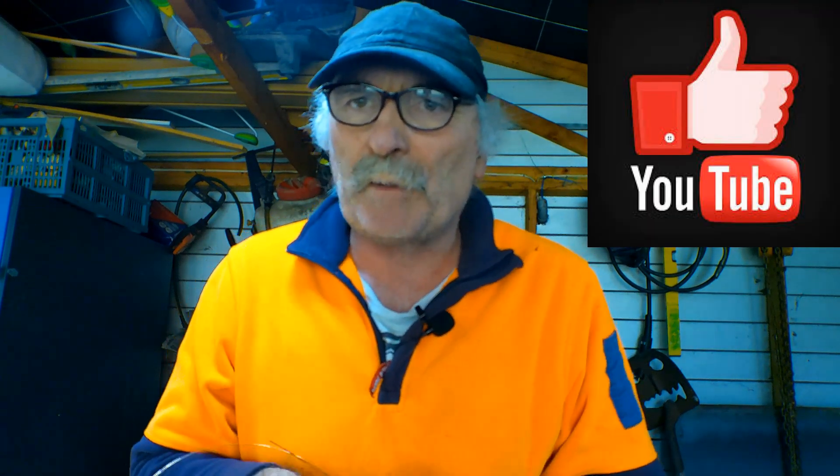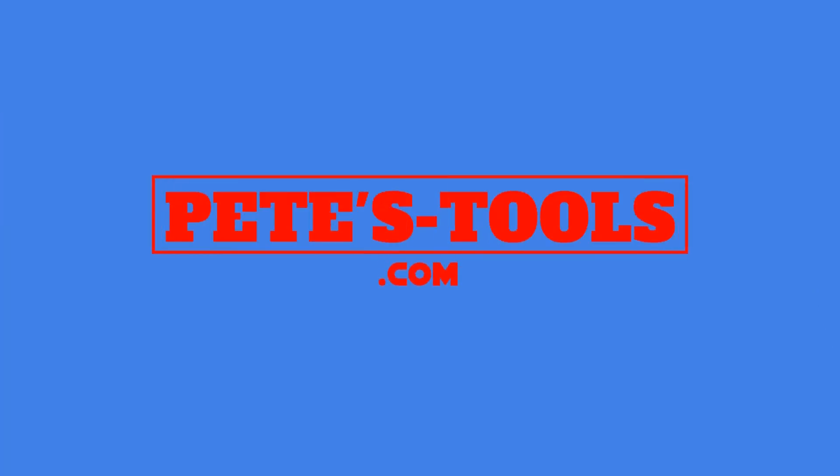Anyway guys, same as usual — like the video, subscribe, drop me a like and a comment, come say g'day in the comments below. I'll have some more useless information for you next time. Bye-bye. Peachtools.com.